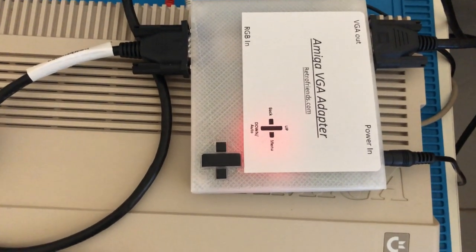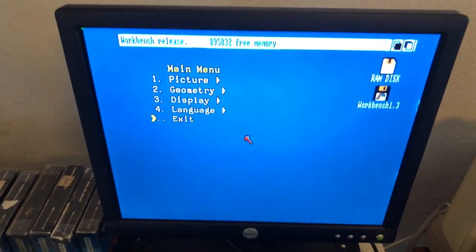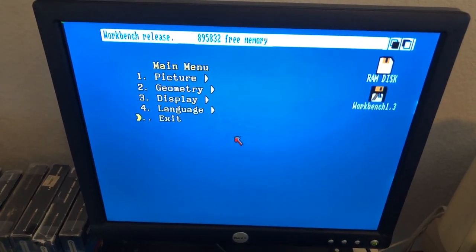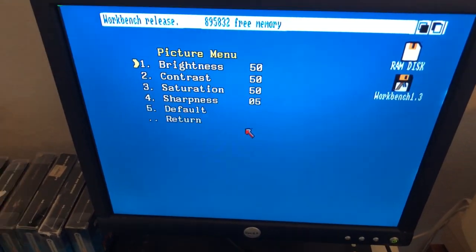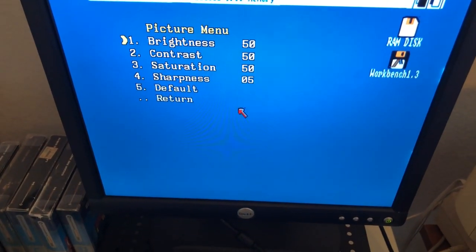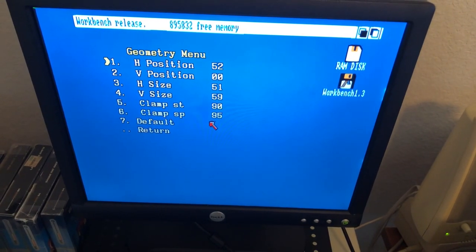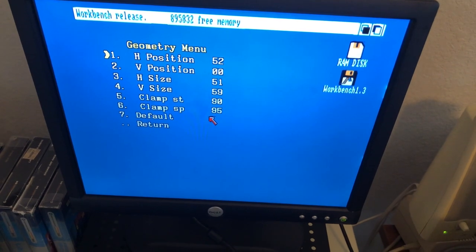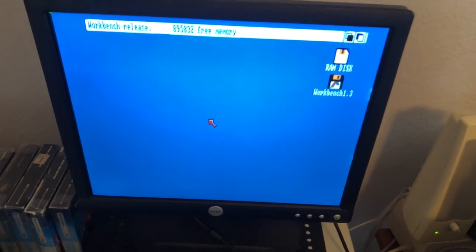With this menu, I can bring up settings on my screen by selecting the menu button. I'm able to change the different settings by just scrolling through. As you can see, I can change the brightness, the contrast — all that's directly in here. I can also change the geometry, where I can adjust the horizontal or vertical position and sizes to make it fit my VGA monitor perfectly.